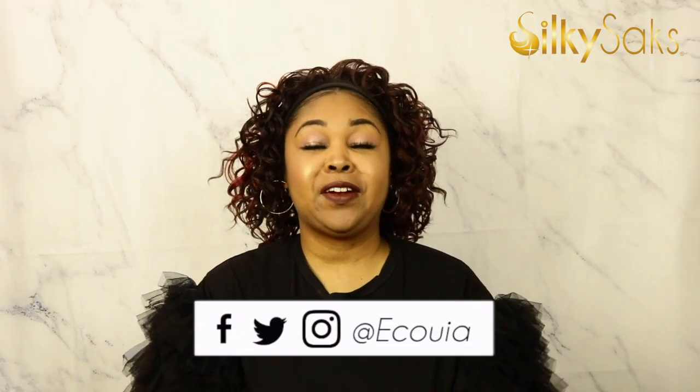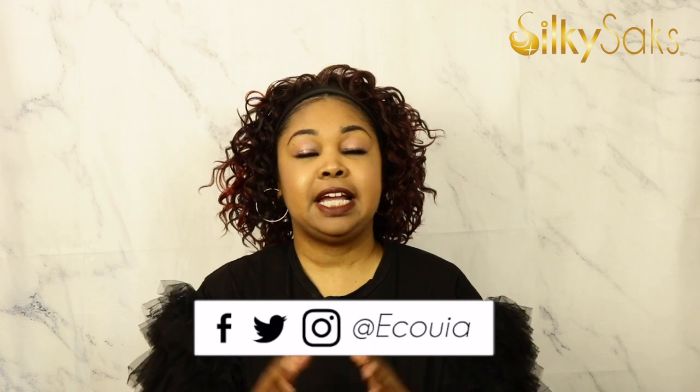Hello, my name is Ikoya. I'm the creator and founder of Silky Sacks and I'm here today to do a review on this Biba wig. It is called Band Wig Oprah, and I'm bringing you Band Wig Oprah today.